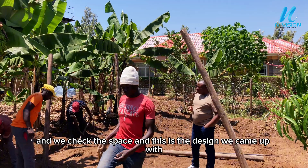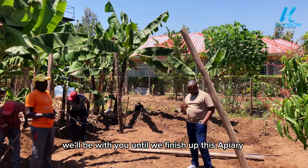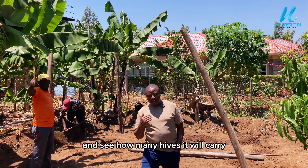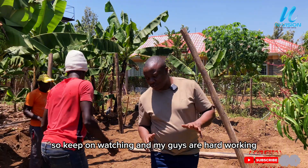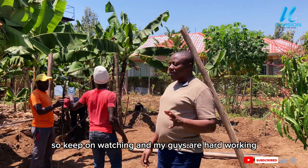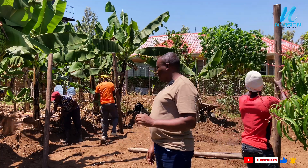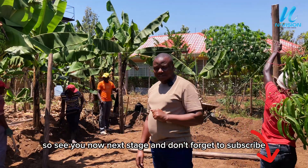This is the design we came up with. We'll be with you until we finish up this apiary and see how many hives it will carry. So keep on watching — my guys are hardworking, making sure that this apiary is completed by today. See you in our next stage and don't forget to subscribe.